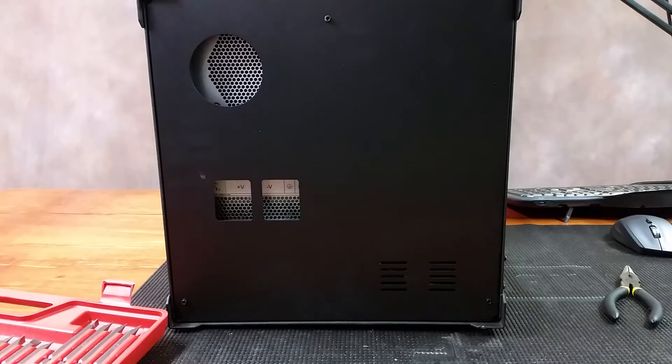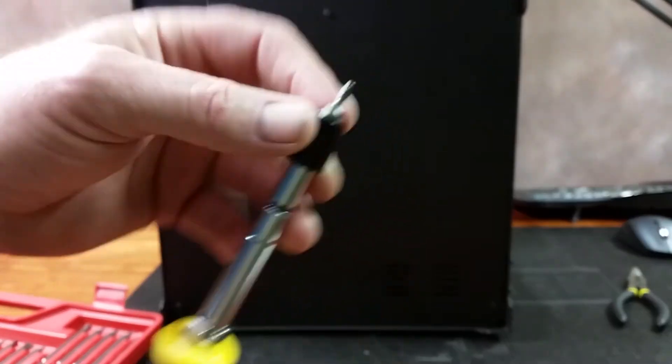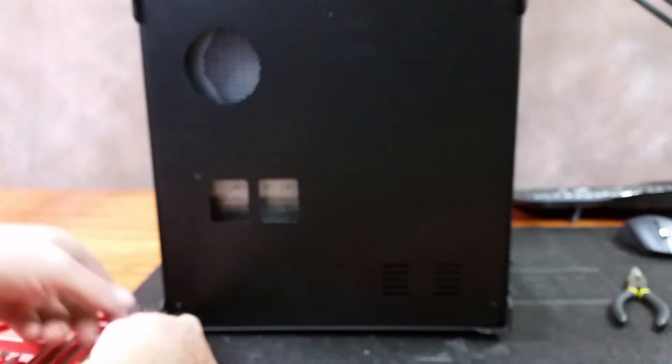Okay guys, so for starting out, what I'm doing is I'm taking my H2.5mm bit — it's actually a security bit, it's got a hole in it — a 2.5mm hex, and I'm going to go ahead and take the bottom off this. Now I did unplug the power cord to it, so that way I know there's no power getting into it.